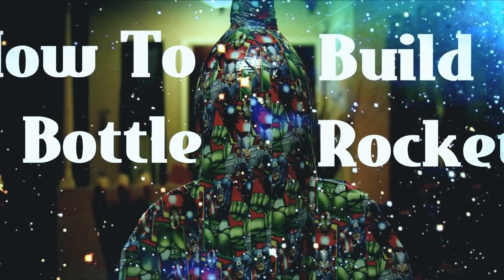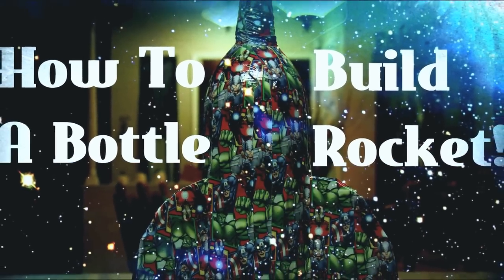Hello everyone, my name is Paolo and today we're going to be doing a tutorial on how to do a bottle rocket.